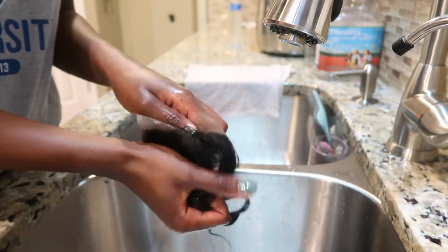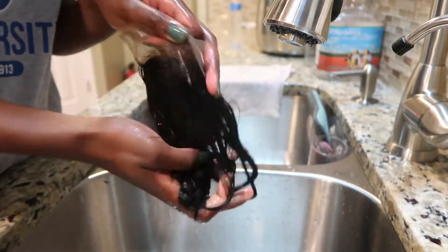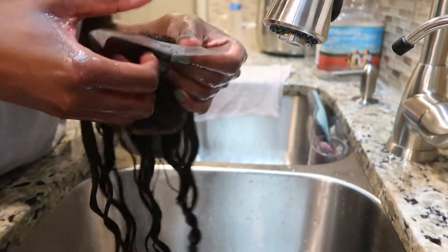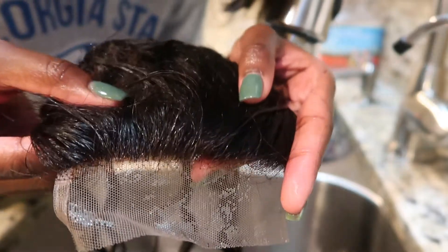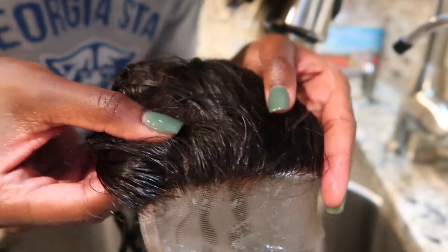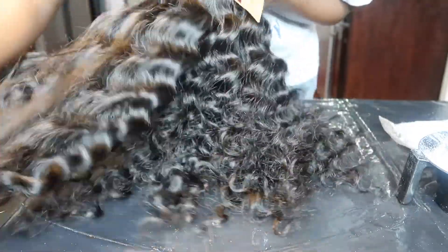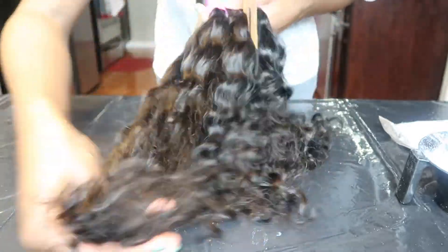Now that the closure is rinsed, I really wanted to show you guys the curl pattern of this hair — it literally stayed the same throughout the bleach, throughout the shampoo and conditioner. It's beautiful, and all the bundles remained the same as well. You can also see at the top the roots are bleached. So before we continue the rest of the dyeing process, I just wanted to show you guys the bundle straight out of the package — just as beautiful as the closure, so soft. I love this hair, you guys.